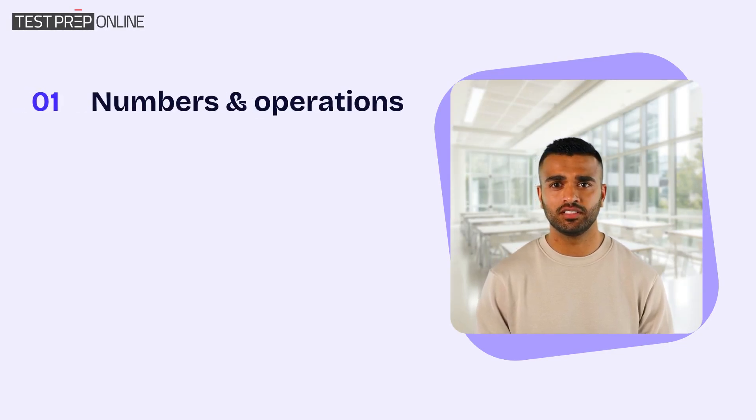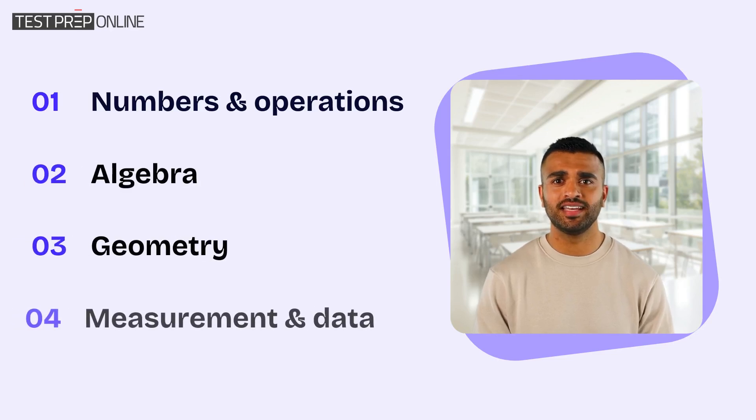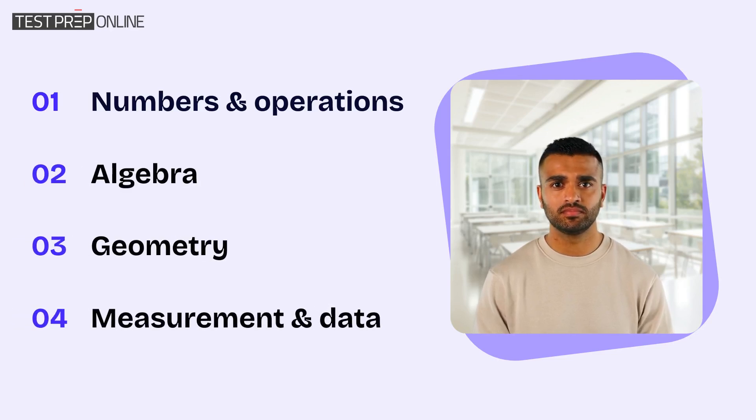iReady Math covers a variety of topics — things like numbers and operations, algebra, geometry, and measurement and data. Each question is aligned with what your child is learning in school, but since the test adapts to their responses, it can challenge them beyond their grade level.